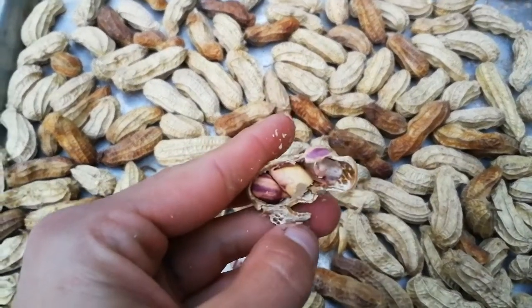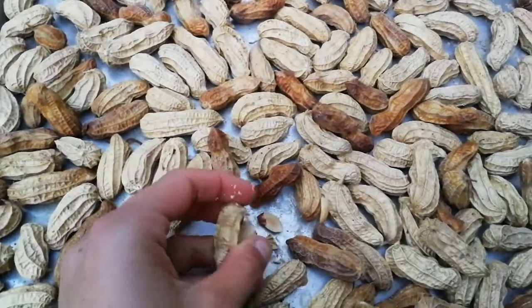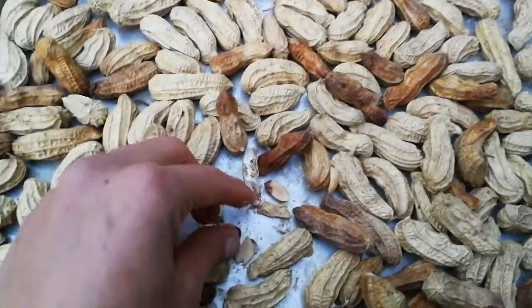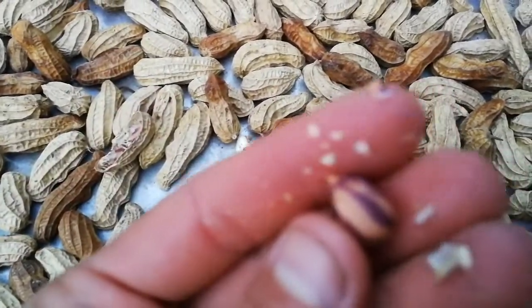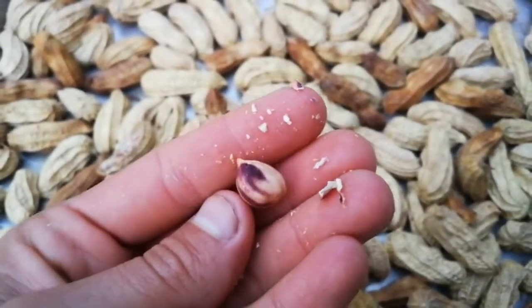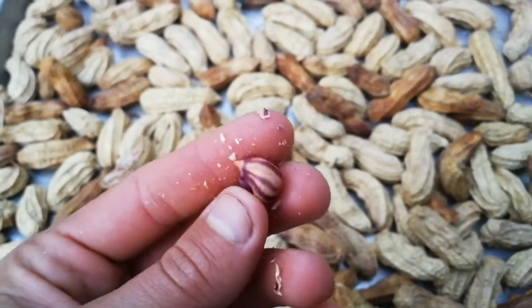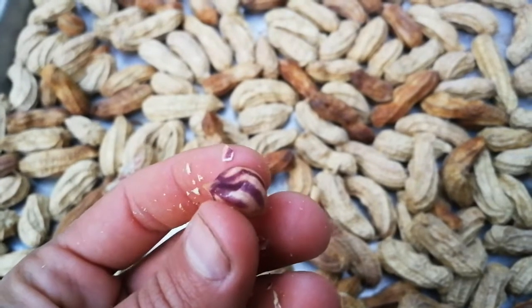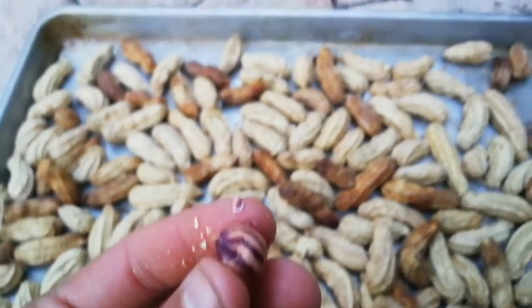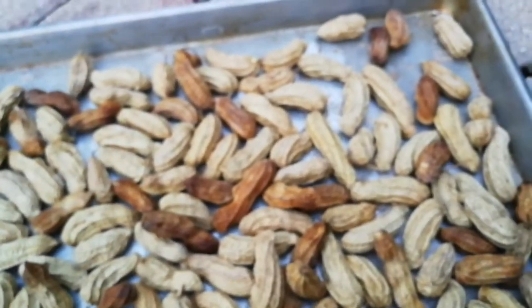These are the striped Ecuadorian peanuts. They are small, but really, really tasty. The flavor is incredible. Mmm — yes, they are crunchy. To be continued.